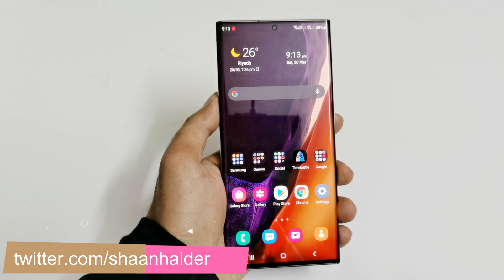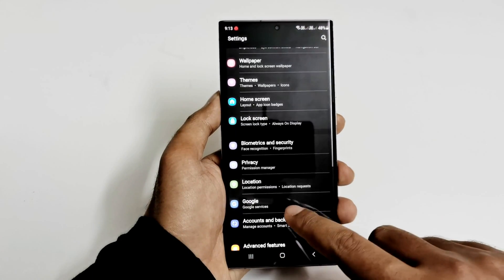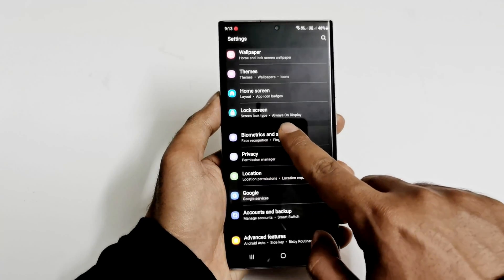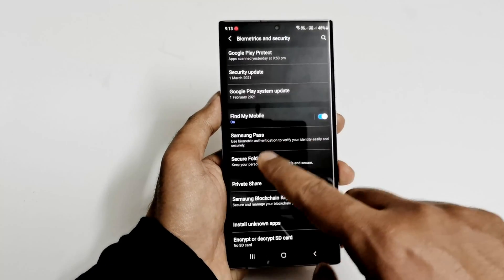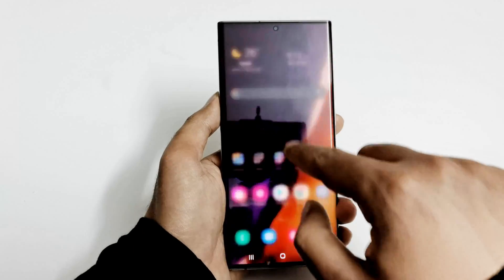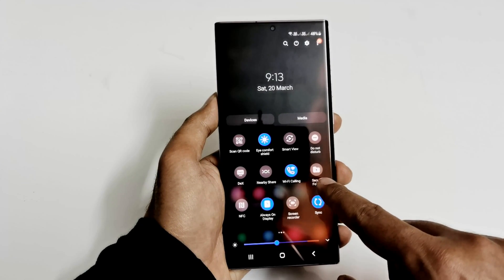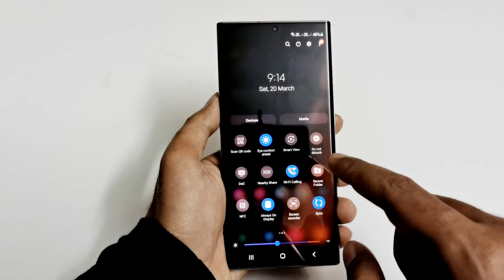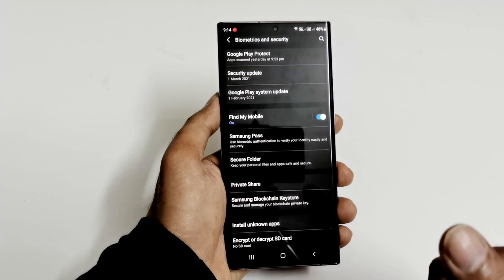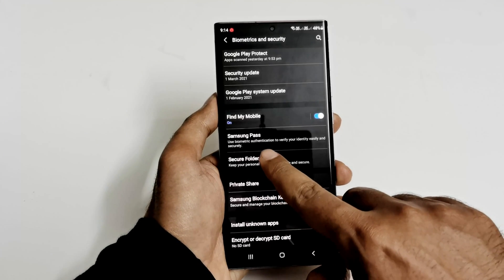To hide any kind of files on your Samsung Galaxy smartphone, first you have to go to Settings. After that, go to Biometrics and Security. Tap on this and if you scroll down you will find an option called Secure Folder. You can also access it from the quick settings menu — as you can see it's available there too. Either way, under Biometrics and Security you will find the same option called Secure Folder.